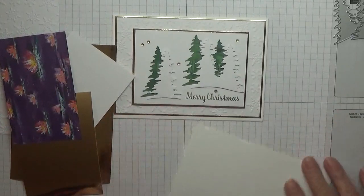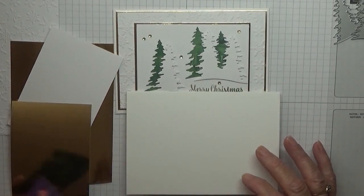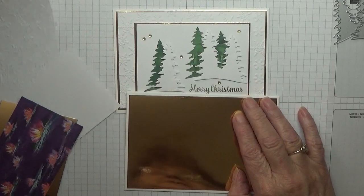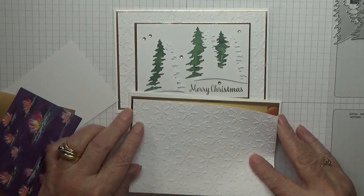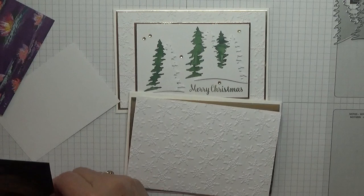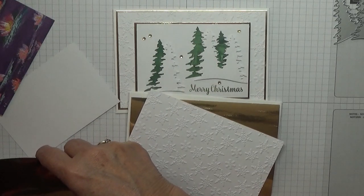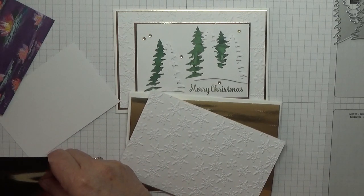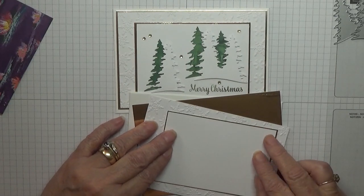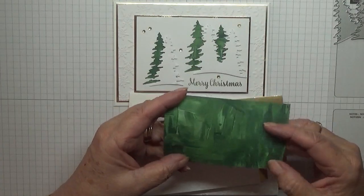The sentiment says 'hoping your season brings heartwarming memories,' and that is out of the snowman set — I can't remember what it's called at the moment. I have a gold piece at five and five eighths by three and seven eighths, an embossed piece at five and a half by three and three quarters, another gold piece at four and a quarter by three inches, and a white piece at four and one eighths by two and seven eighths that sits on top.